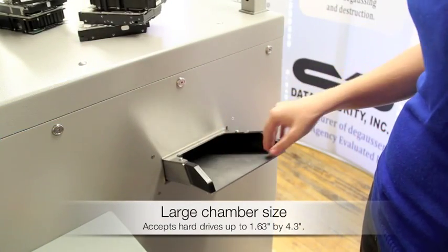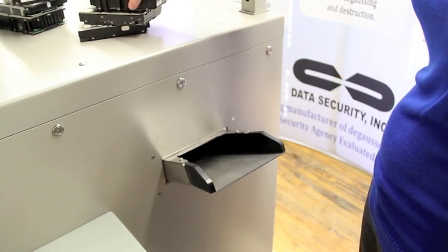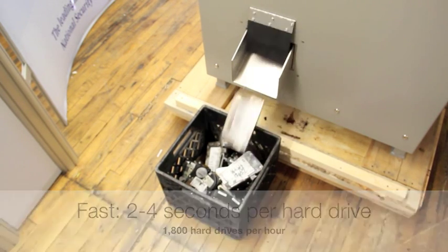The large chamber size allows for continuous throughput without tricky adapters. Working at a rapid speed of 2-4 seconds per hard drive, the DF4 is a great solution for high-volume needs.